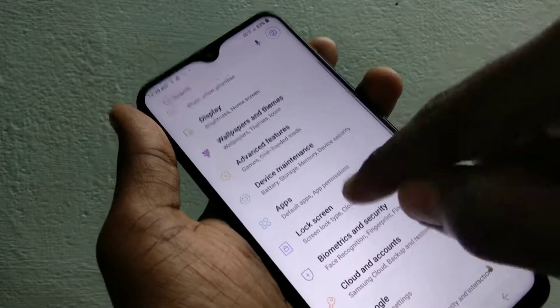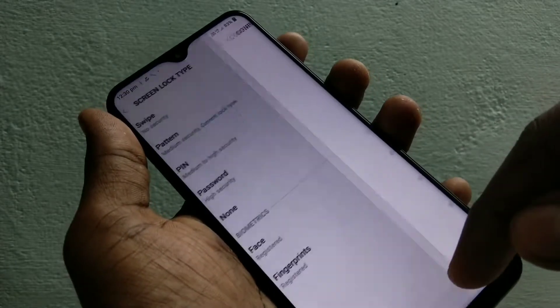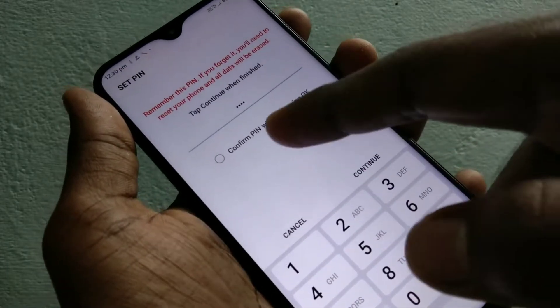First of all, go to Settings and click on Lock Screen, then click Screen Lock Type. If you have set any pattern, supply your credentials here and select PIN. Now enter the PIN that you want to set.